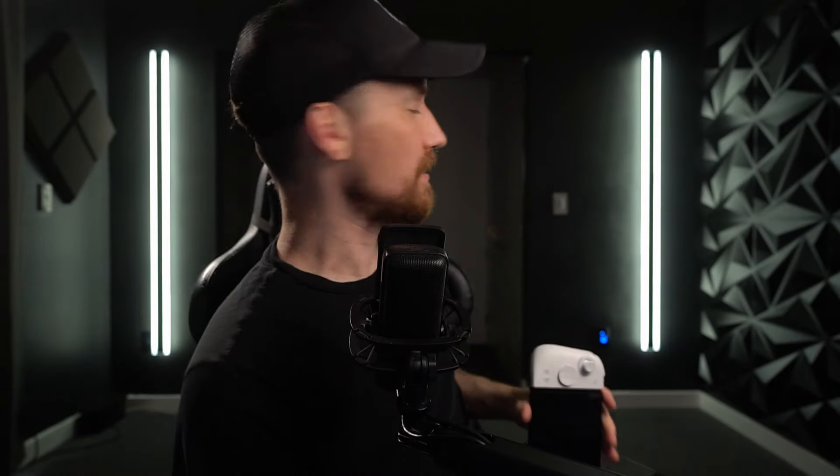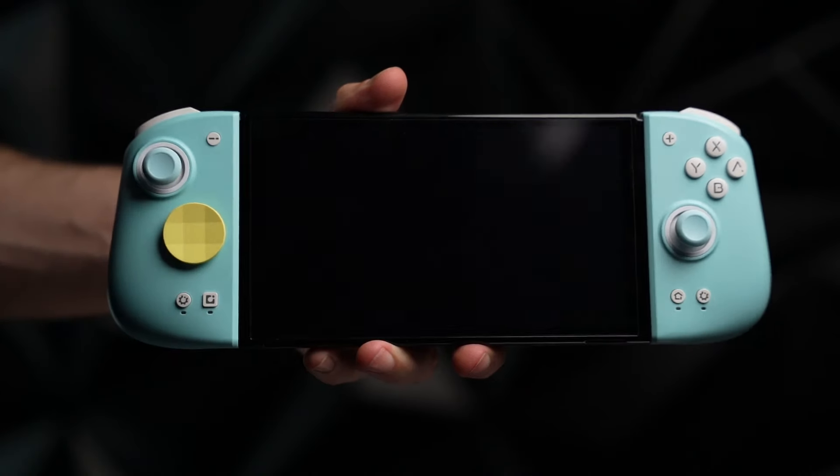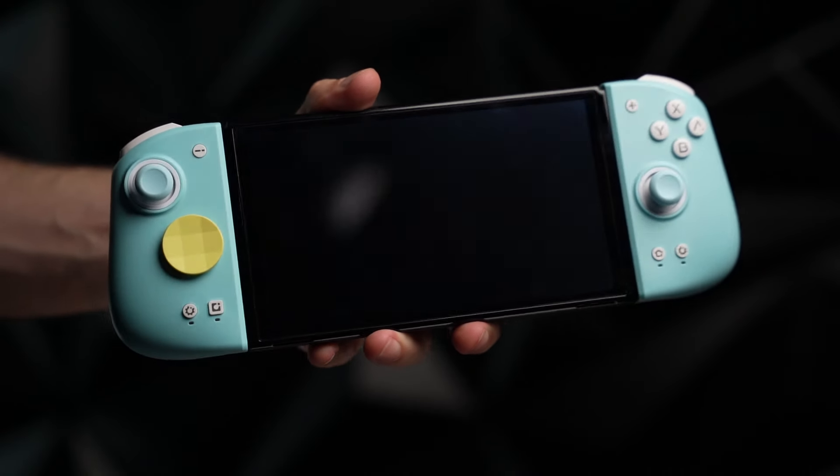The M6 HDs — these things are great. The other ones are just the M6S; these are the M6 HDs. To go over everything, they have everything that Joy-Cons have: NFC, HD Rumble, Gyro, and they've even got Hall Effect sticks. They fit on the Switch wonderfully — they're super tight. Everything I want in a Joy-Con, this is them.